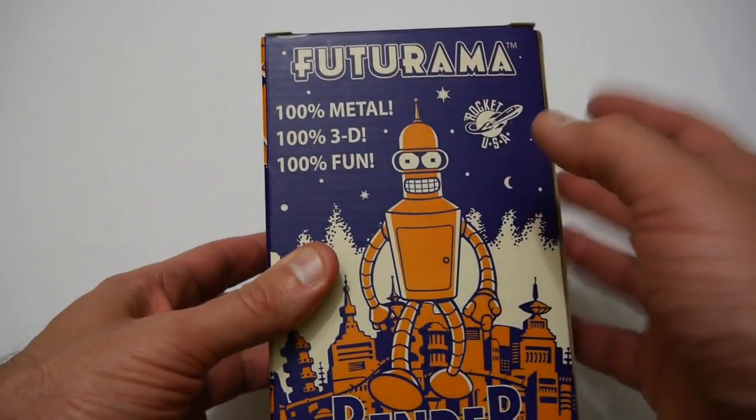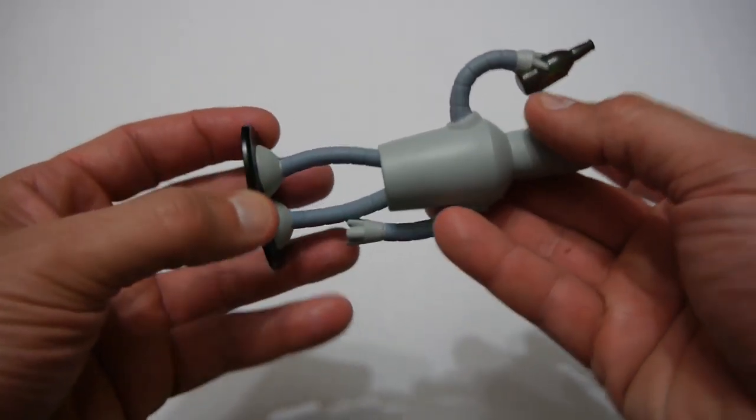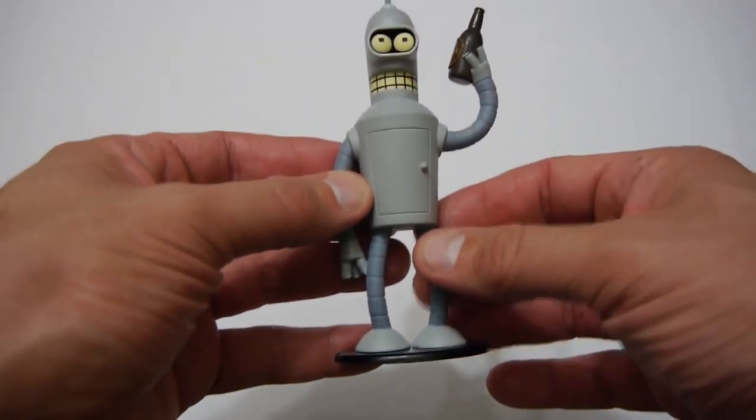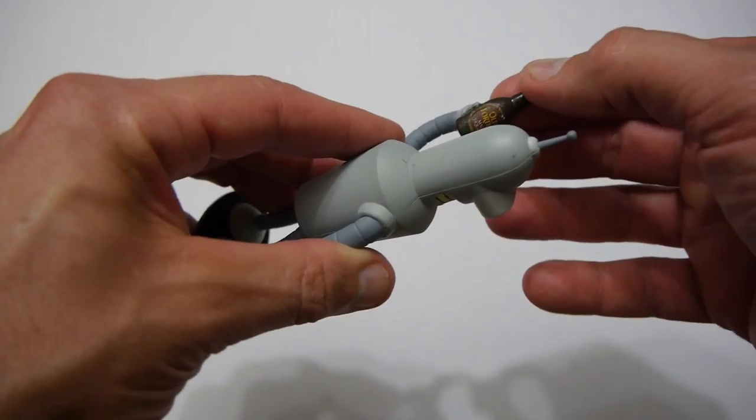On the back it says it's 100% metal, which we hope so. It's 100% 3D so it's not a 2D item at least, and it's 100% fun. Anyway, that's enough of the silliness on the back of the box — let's go and have a look at the figurine itself.